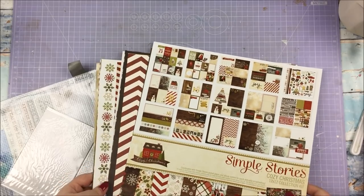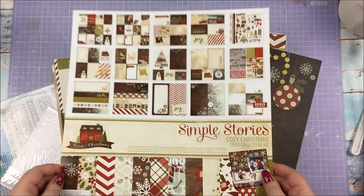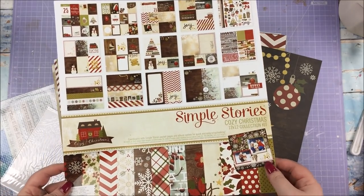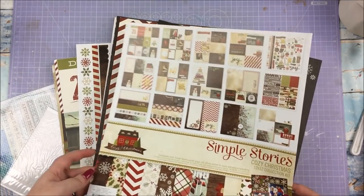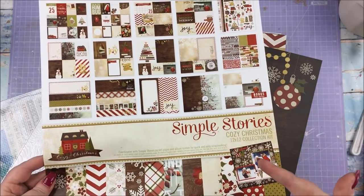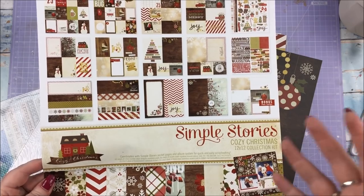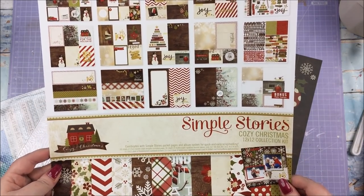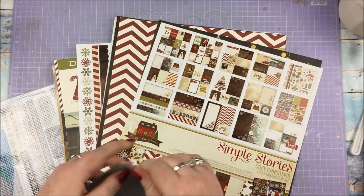In there for my album I have this lovely Simple Stories set called Cozy Christmas — it is the 12x12 collection kit. I bought this from Paper Pen and Plan on Etsy for the bargain price of about £9.99. In it is six sheets of 12x12 cardstock, six sheets of cut-apart pieces with 3x4, 4x6, 6x8, 4x4, and 2x12 sizes, two sheets of stickers, and six transparent photo overlays which are beautiful.